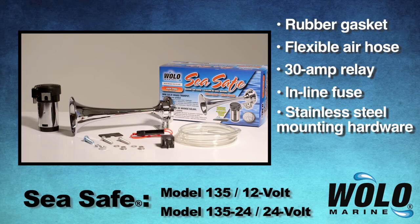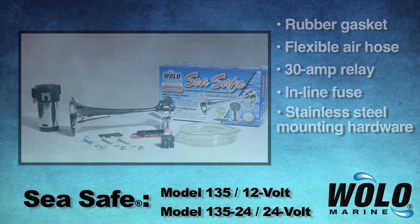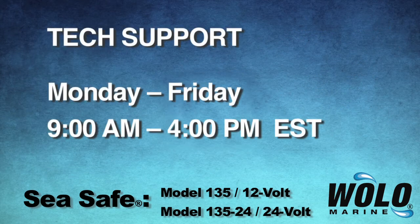If you have any questions about installation or use of C-Safe, there is a toll-free number provided in the package for tech support. WOLO's technicians will be happy to answer your questions Monday through Friday, 9 a.m. to 4 p.m. Eastern Standard Time.